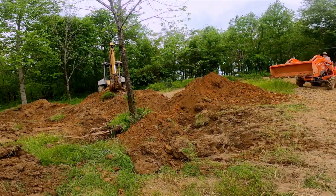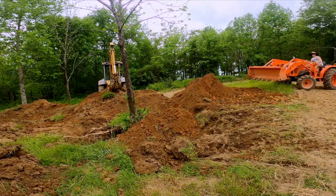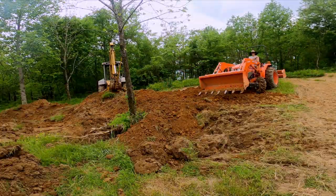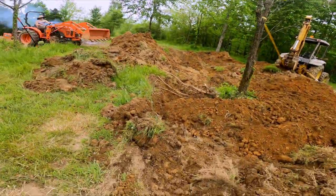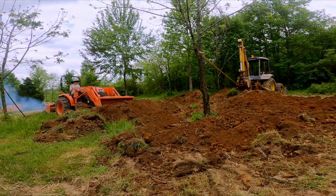Welcome to another repair video. Today I am working on a Kubota L3301 that is having fuel supply issues. This video is marked with time code so if you know this is your problem jump ahead to the repair. If you don't know if this is your problem, let's get into diagnostics.